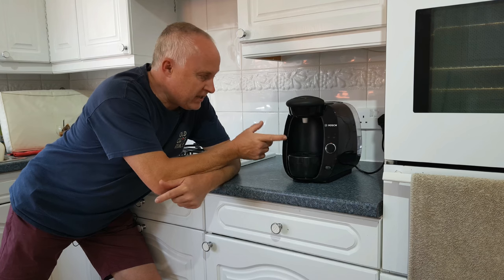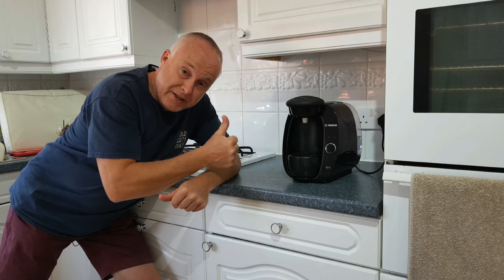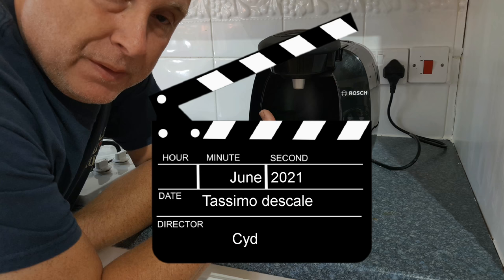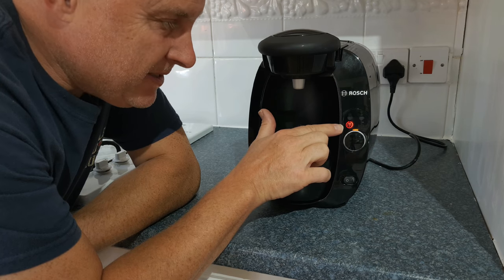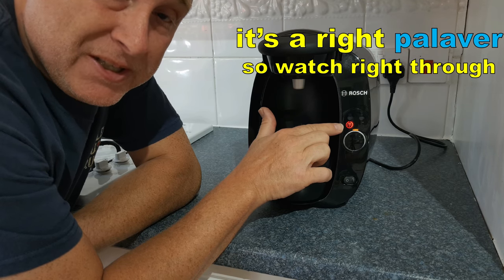If you need to know how to clean a Bosch Tassimo machine and ever wondered what this little red light means, then this is the video for you. What this little red light is telling you is that it's time to descale your Bosch Tassimo coffee machine.